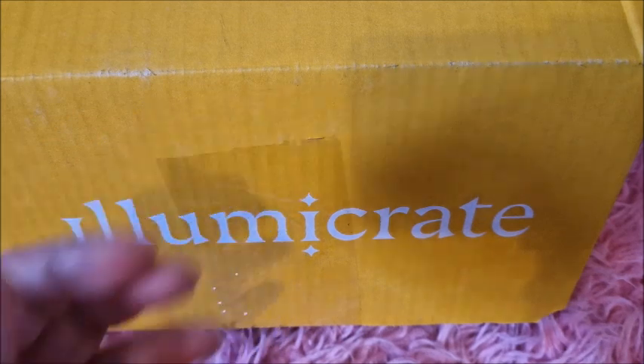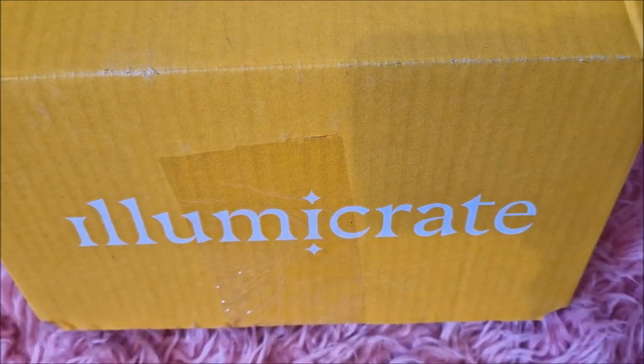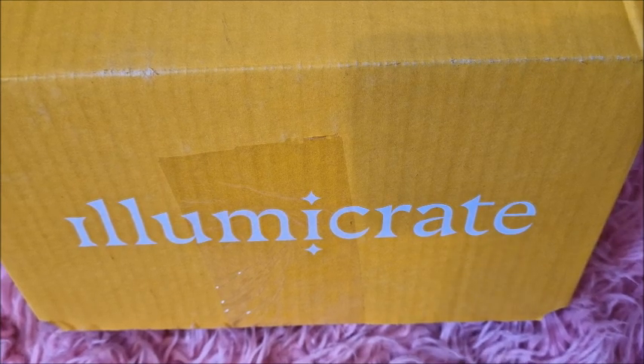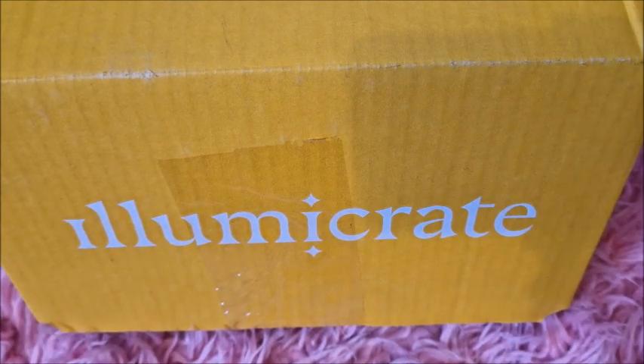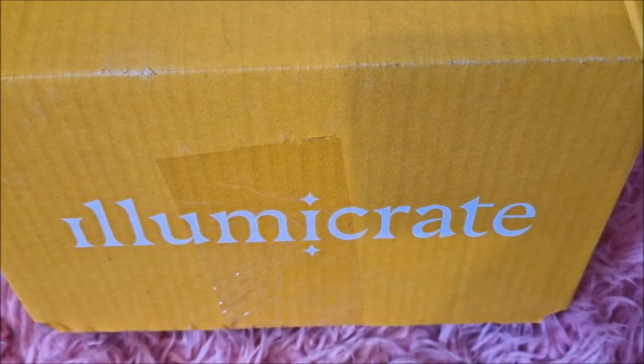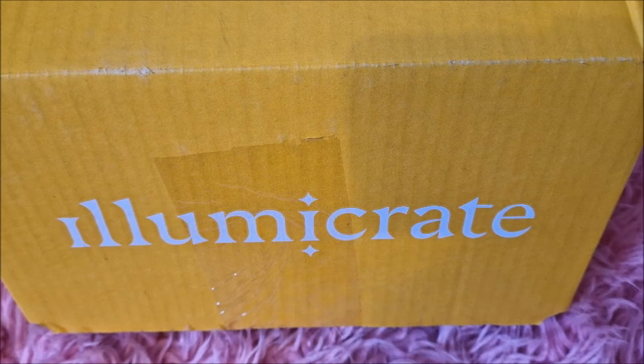I'm going to be opening the February Illumicrate box. If you don't know what Illumicrate is, it's a book-themed monthly subscription box and I've been getting the boxes for a few months now. It's really fun - you get this bookish mystery box turn up once a month and I love it, I get really excited.